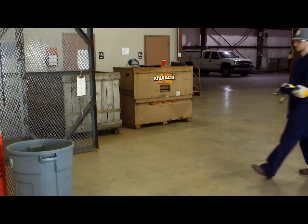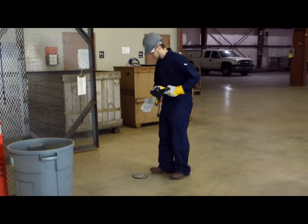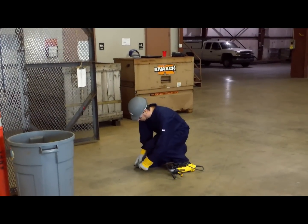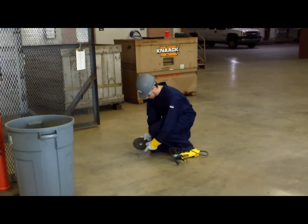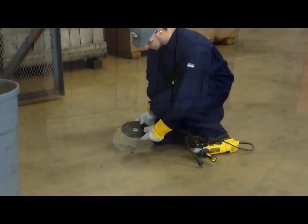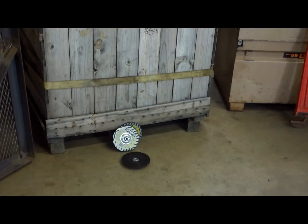When handling bonded abrasives, remember, they are baked like cookies. They are hard wheels but somewhat brittle and can be broken. They shouldn't be dropped from any height, whether they are in a box or not, and shouldn't be left laying around on the floor or leaning against a wall.